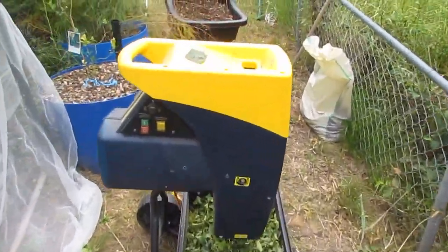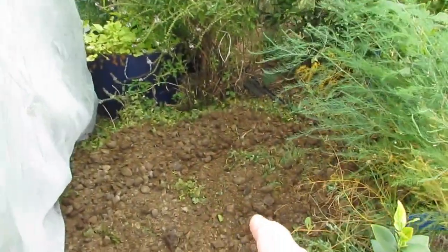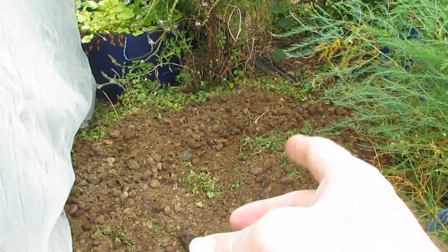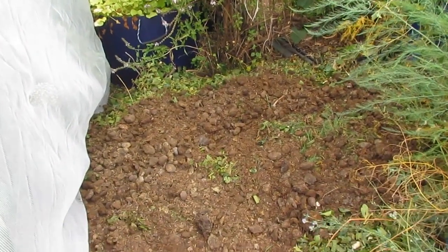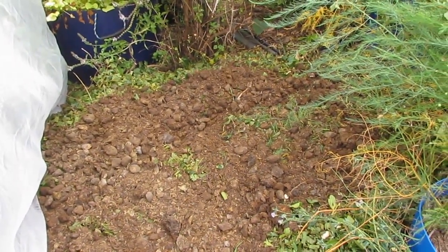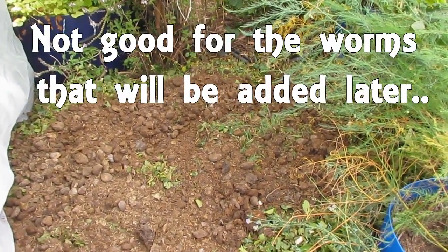Here we go — just running them straight through the mulcher and then I'm piling it up over here where last year's mulch was made, and spreading a layer of horse manure on top. That horse manure we've had sitting in a bag for about a month — I like to do that just in case there are any pharmaceuticals in there like worming agents.